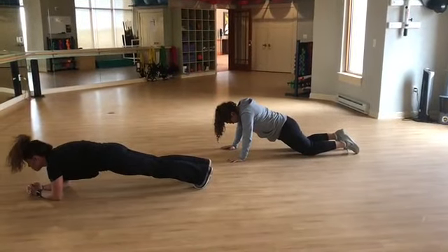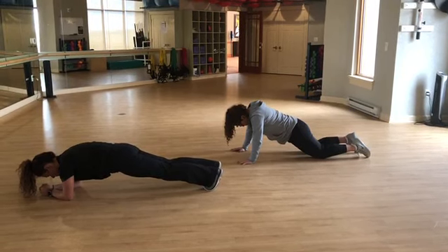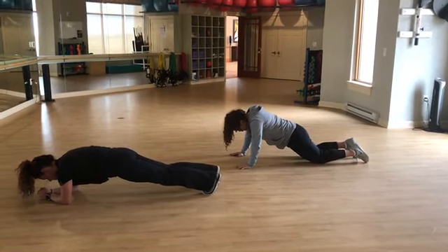For our final movement of the circuit, we have a plank. On the right, you'll see a modified version, and on the left, you'll see an advanced version. Hold this plank position for one minute.